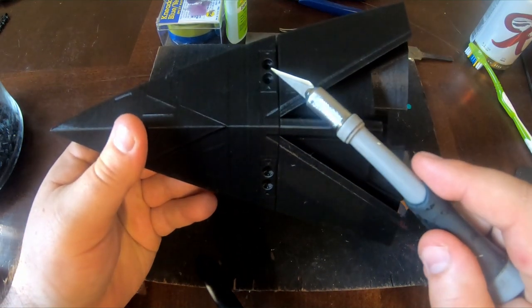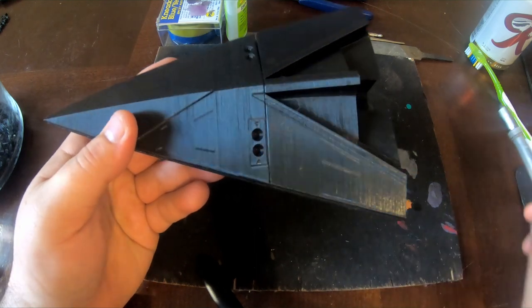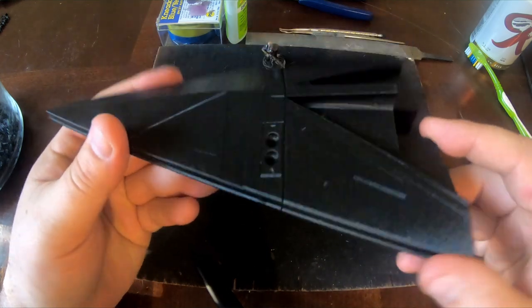And I love these little thrusters — little maneuver thrusters. It's a really good detail they put on the ship, and I can't wait to paint them and give them some good weathering.